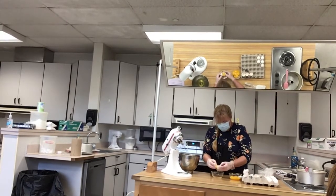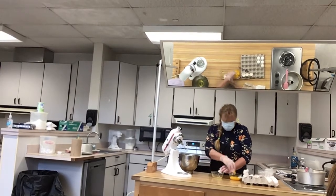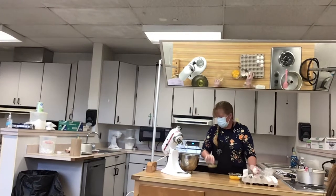So somebody is going to have to separate 12 eggs. While someone is doing this, somebody else could be measuring out all the other ingredients.